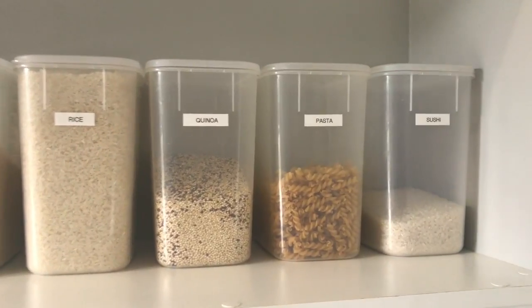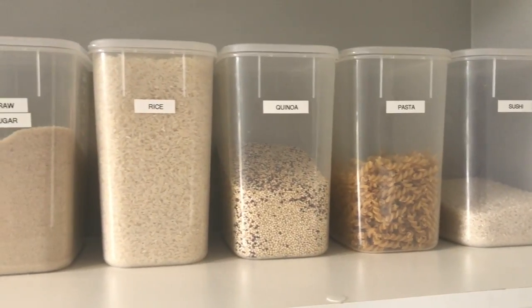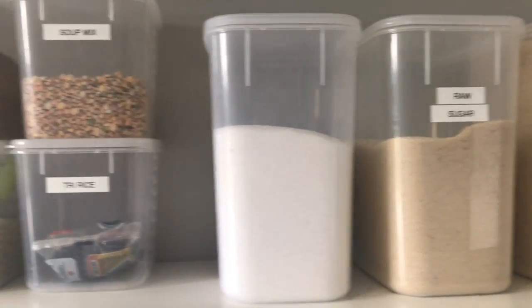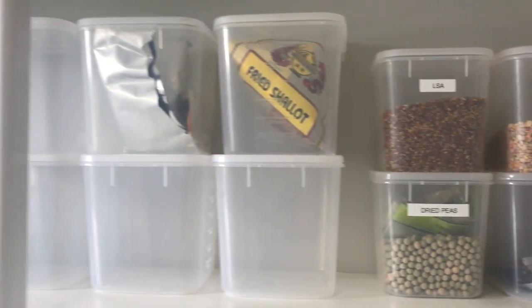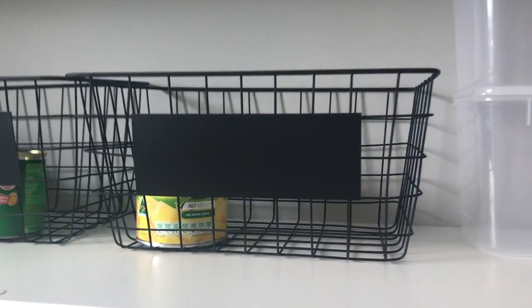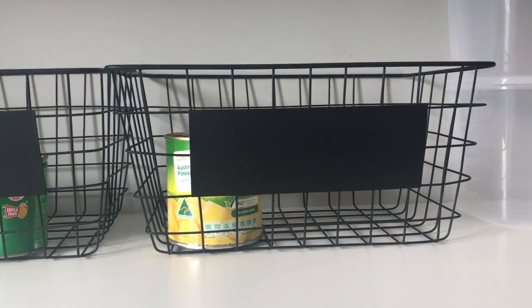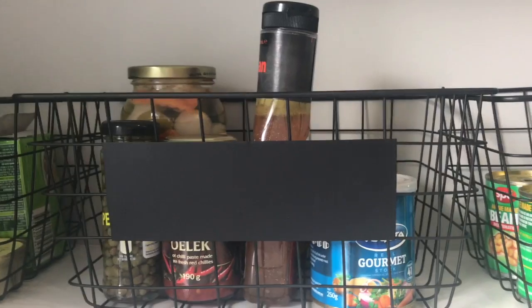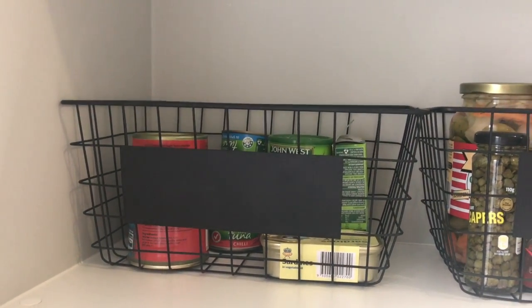Up the top here we've got all our everyday-use type things - sushi rice, pasta, quinoa, jasmine rice, sugar - and that one actually needs a label because it's salt. There are some extra things: rice, soup mix, and some empty containers. These baskets have one for random tins, one for baked beans, and then one for all our condiments and overflows - like extra chili paste or unopened sauces - and then that's all our tinned fish and tuna.